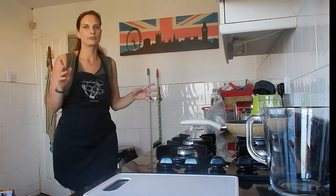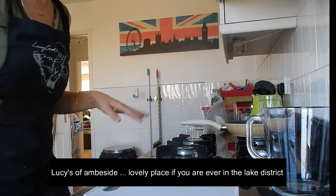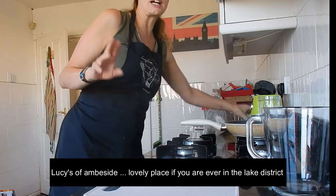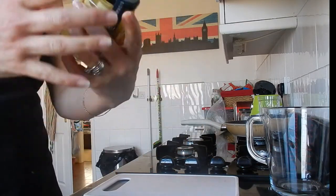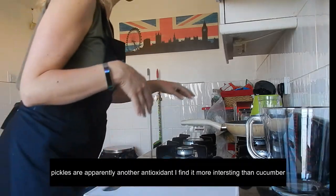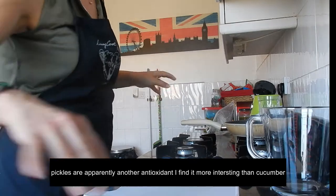I've got a Lucy's Cookery School apron on, though I never went to it — it was given to my husband. If you ever go to Lucy's On A Plate, it's a very good gluten-free restaurant. Now I'm adding grilled artichokes, which I've never cooked with before, and some black olives for a bit of a Mediterranean vibe.